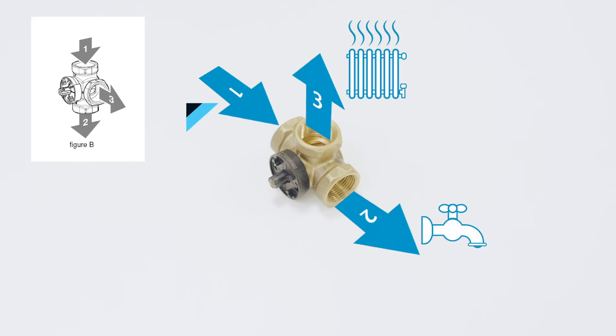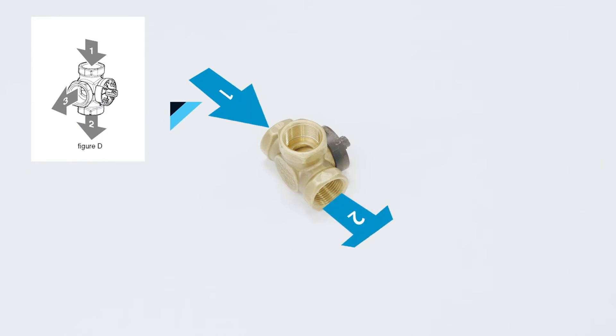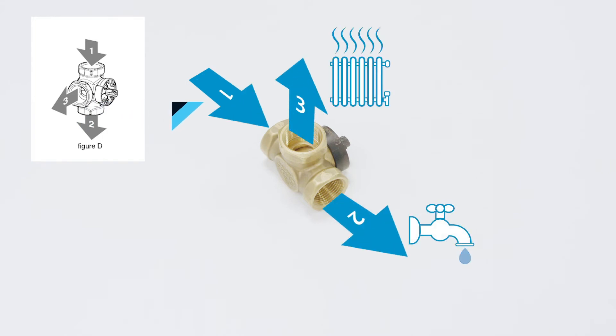The valve is now installed to configuration B — if you install to configuration B the jumpers can be left in the vertical position. This is configuration C — if you install to configuration C you will not need to change the jumpers; they can be left in the vertical position. This is configuration D — if you install to configuration D you will need to change the jumpers from the vertical position to the horizontal position.